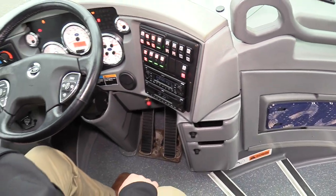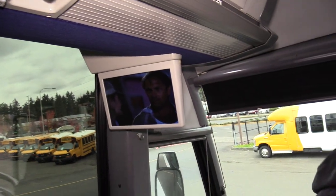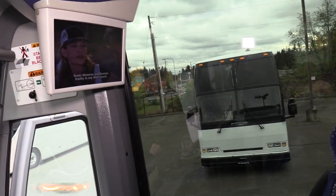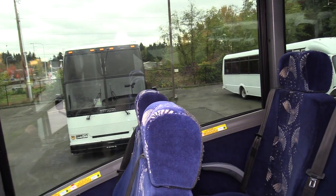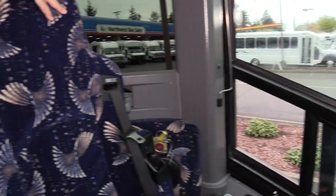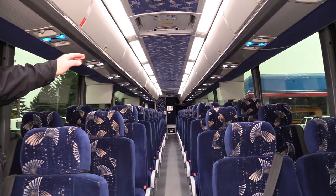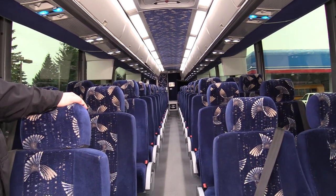There's a six-monitor video system with LED monitors — those are working. DVD is working. If you look throughout the bus, you're going to see a lot of LEDs. All the aisle lights are LED, all the reading lights are LED, so low maintenance.